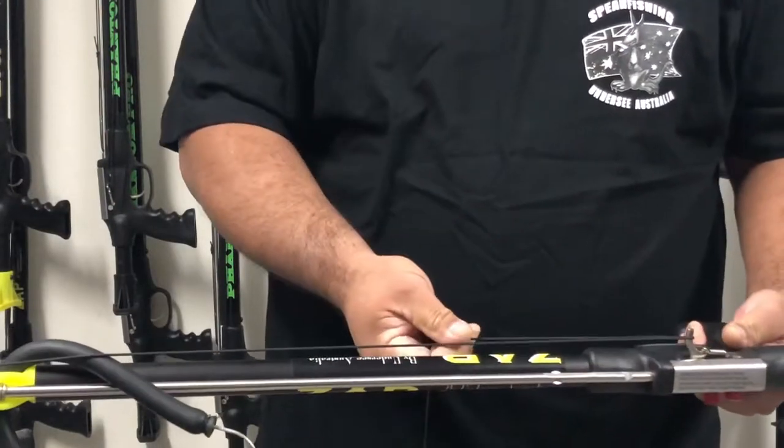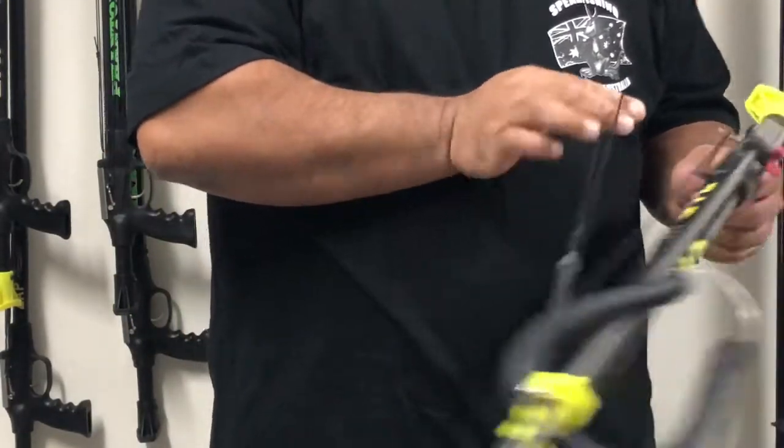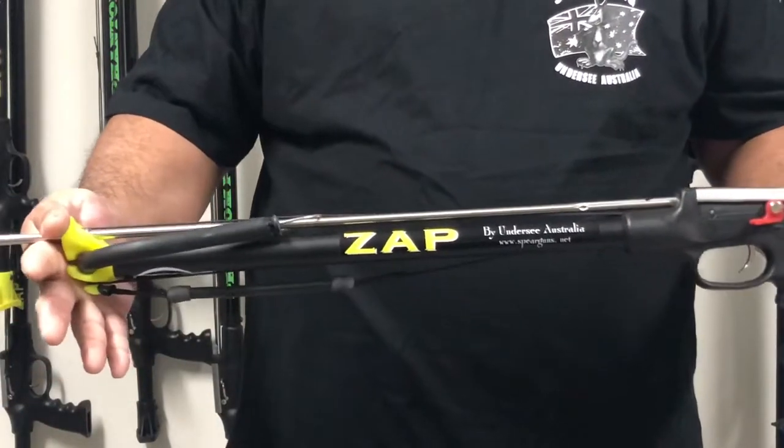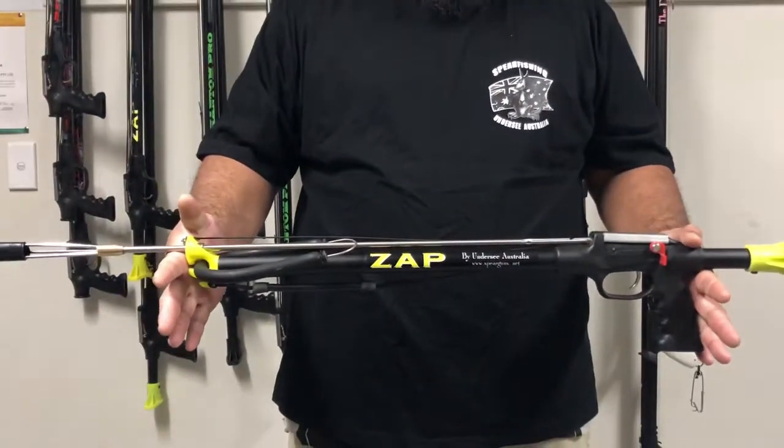Run the line back under the front of the muzzle, then back onto the line hook on the side of the gun. Then bring the safety lever back down into the safe position. You're done.